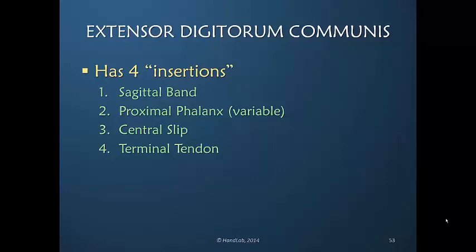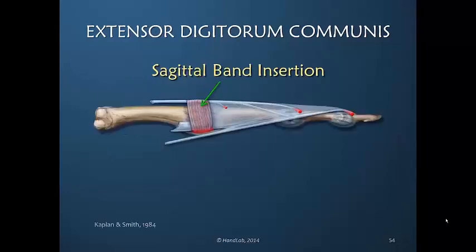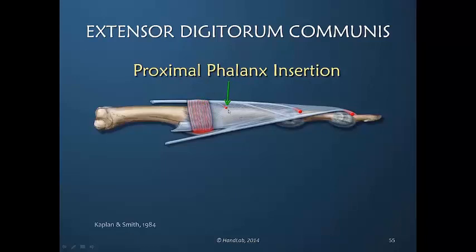This does not mean that only the EDC inserts here. The sagittal band insertion involves fibers that go around the joint and insert into the volar plate. In each of these four locations, the dorsal apparatus is tethered down, preventing excessive proximal or distal motion. The sagittal band — arising from the volar plate which has no proximal or distal excursion — limits the excursion of the EDC. The proximal phalanx insertion is not only anatomically variable, but doesn't come into active use unless the finger is in hyperextension.